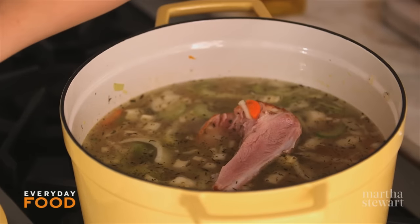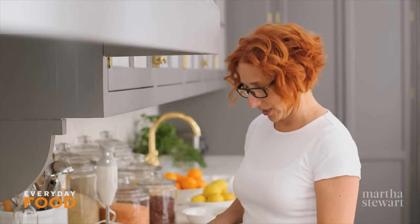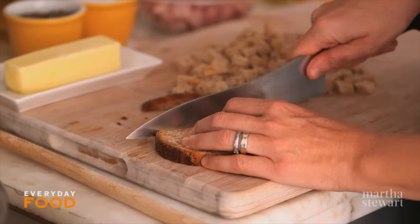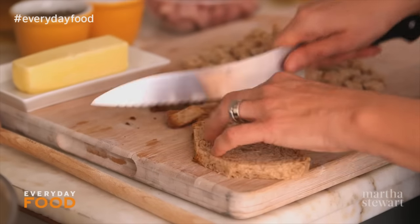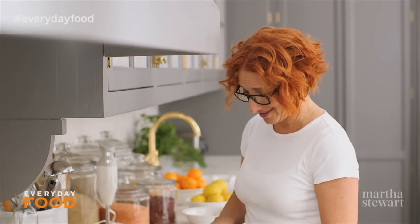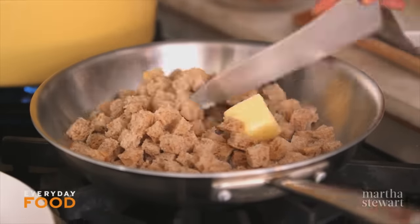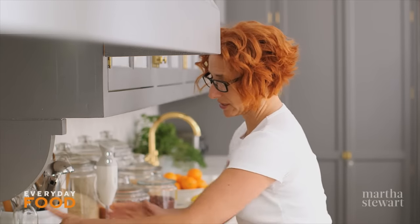Once this is simmering, it should take 30 to 45 minutes for the peas to get tender. Right around the time your soup is getting ready to be done, you can make some croutons. Just cut the crusts off some bread — this is whole wheat bread, but any bread you like works. You can buy croutons, but I don't recommend it. Get them into a pan with a couple tablespoons of butter and toast until nice and golden brown.